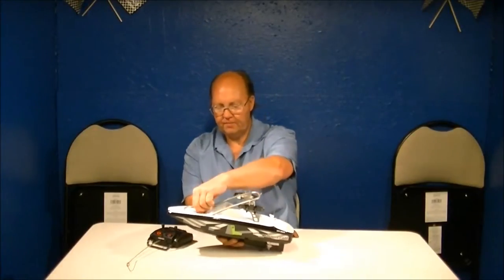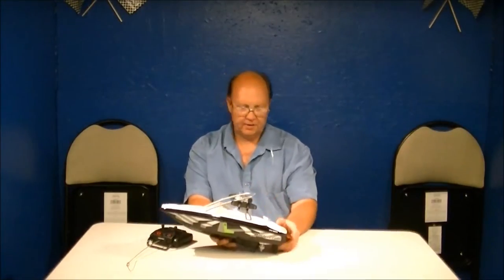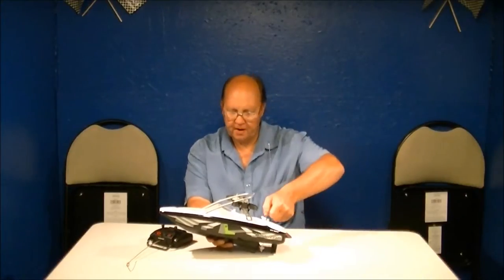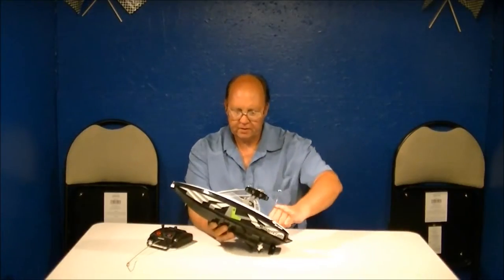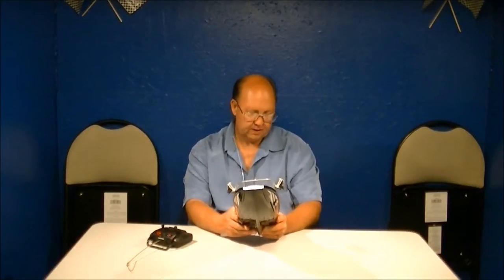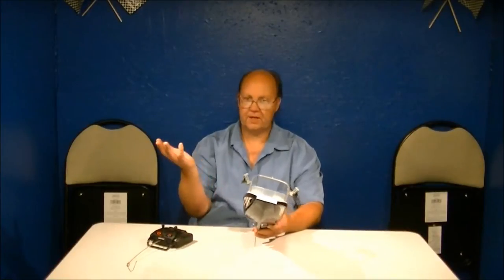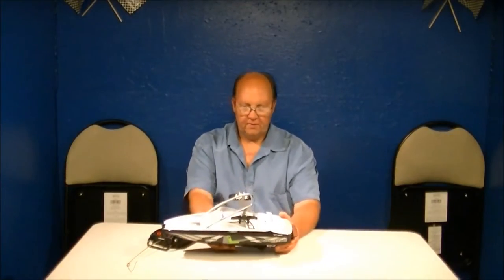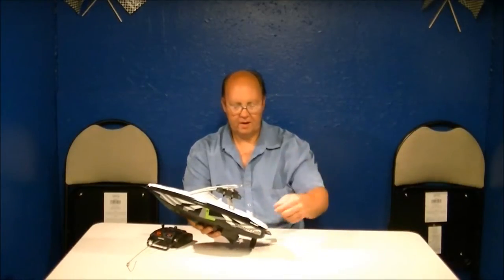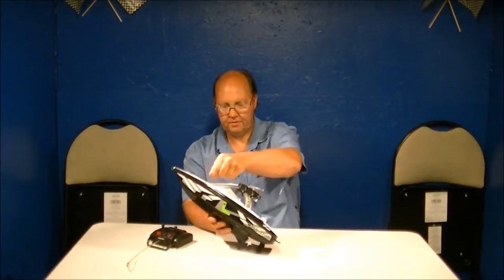Typical lockdown system from New Bright. They really need to come up with a better lockdown system — I really don't like these. It's fine that it's plastic but they're a little frustrating. You've got to remember which way it goes. Some of their boats are marked; this one just happens not to be, so you're left guessing which way to turn it. Counterclockwise should unlock things.